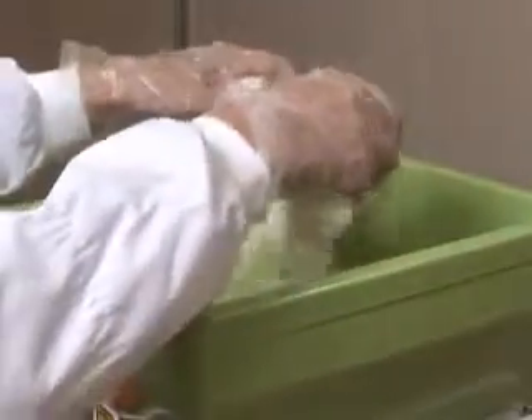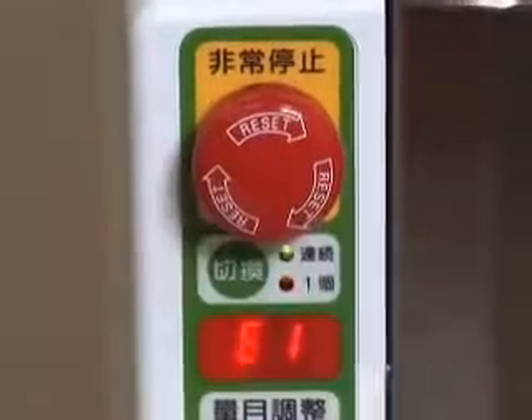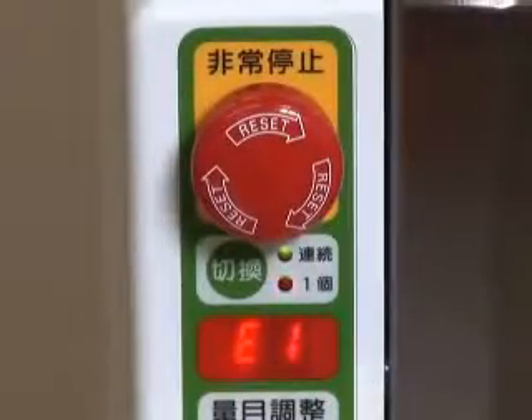Add rice to the hopper when the buzzer beeps and operations temporarily stop. Press the emergency switch in the case of an emergency.